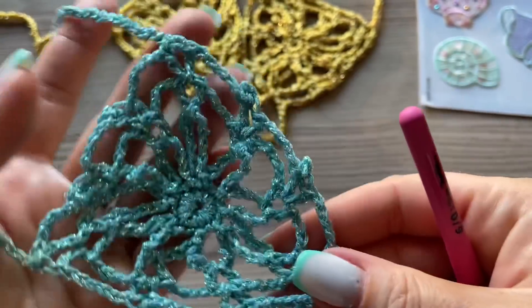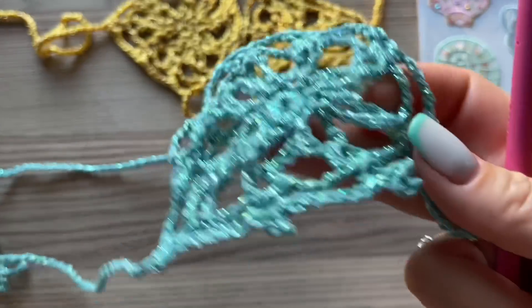Привет, мои дорогие! Вы на канале по вязанию крючком и спицами Ментальмастер. С вами Наташа, как всегда.